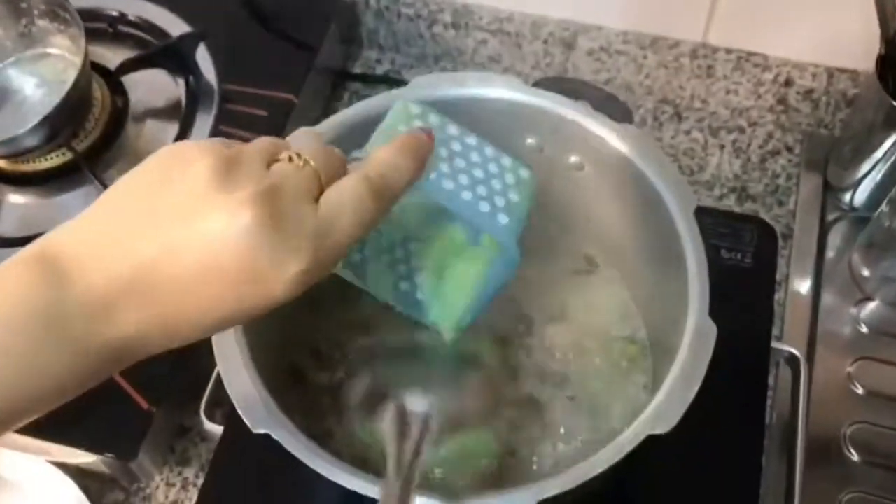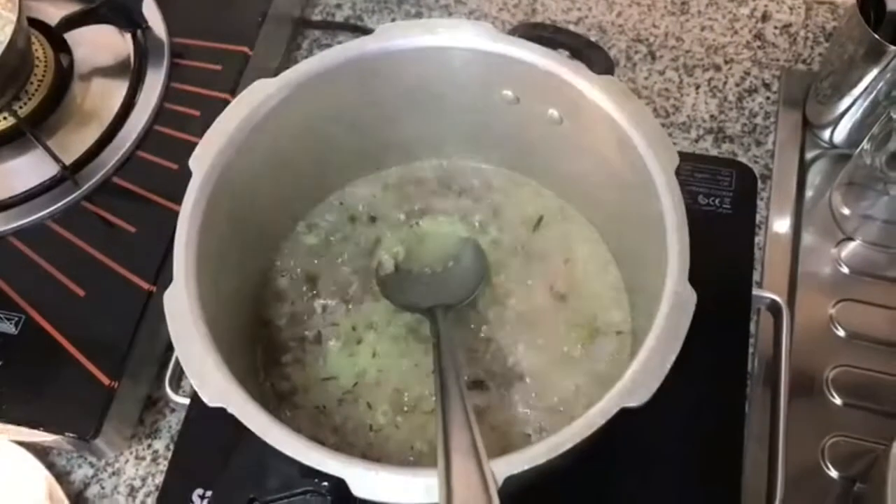Then we have to add the ginger garlic paste and then add the onion.